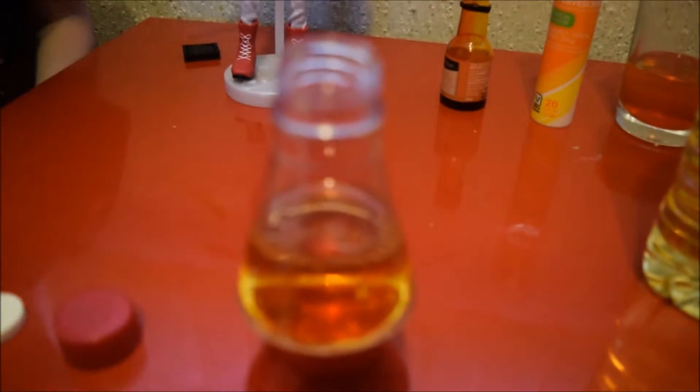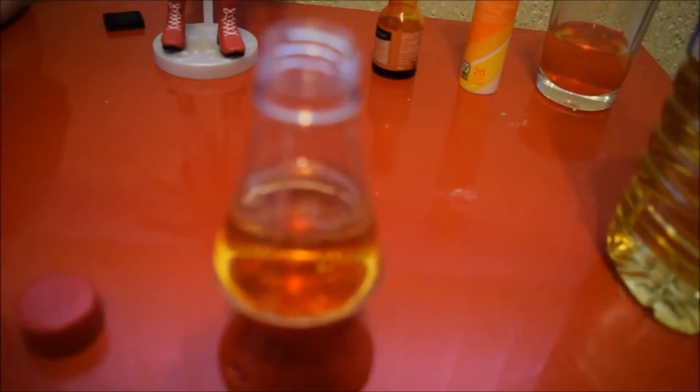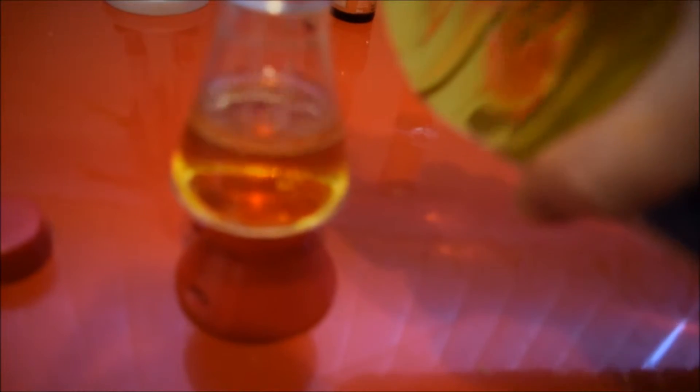Note that then, next is the vegetable oil. So let's add the vegetable oil. And we need that to fill right to the top. There you go.